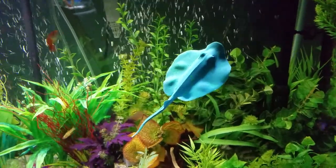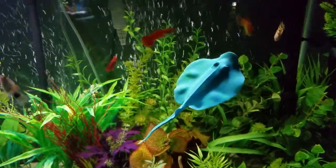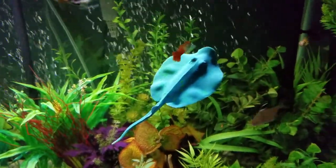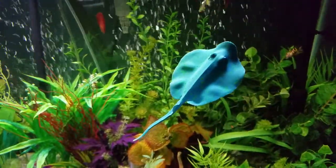I would definitely recommend this, especially if you have like a glow fish tank or something. It would be a really cool addition for not that much money — $4 or $5.00, something like that.